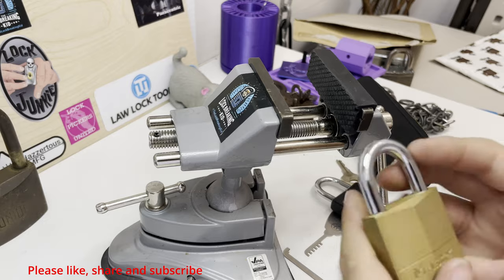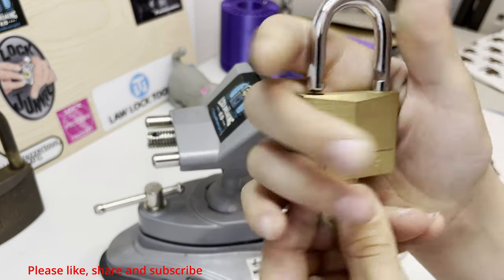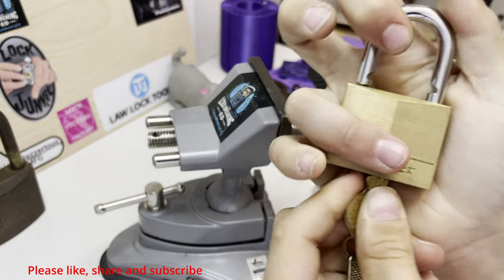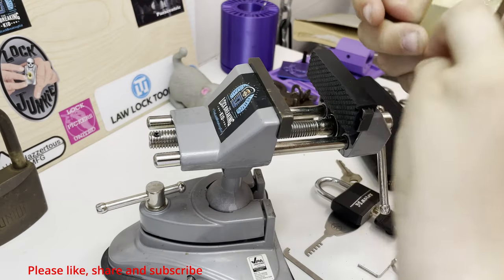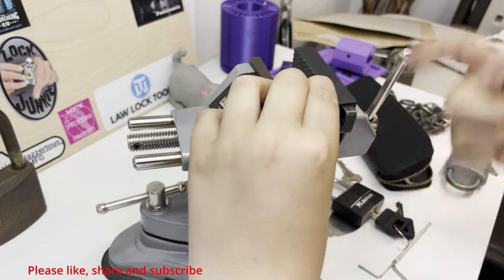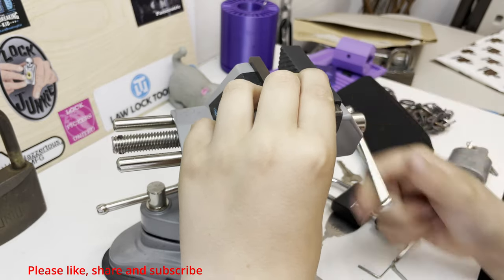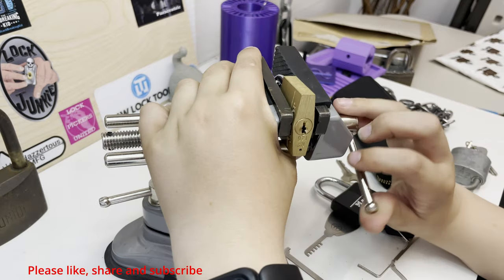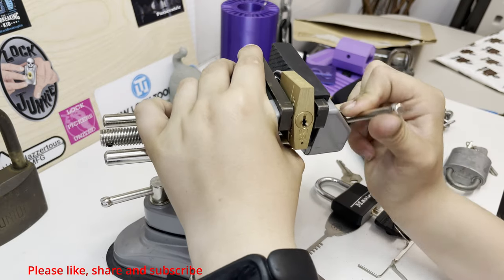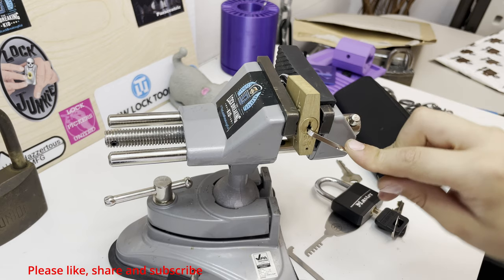This is the lock breaking kit and today I'm going to be trying to pick this Master Lock 40 millimeter padlock — it's brass. I've had it for a long time and I've actually never ever picked it, so hopefully I can get it on camera today.